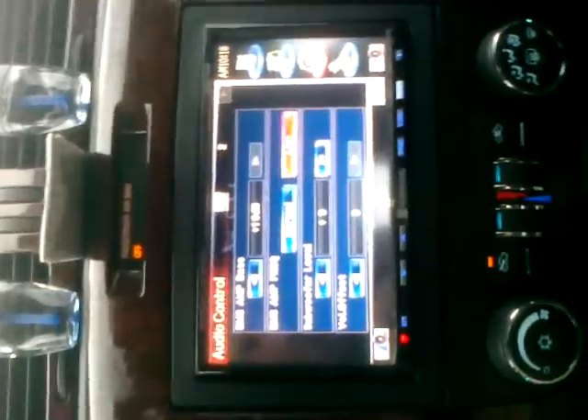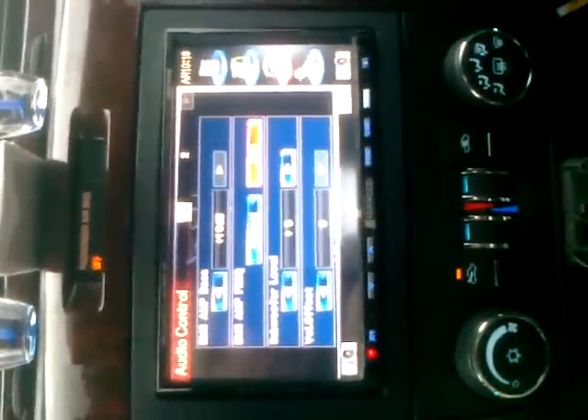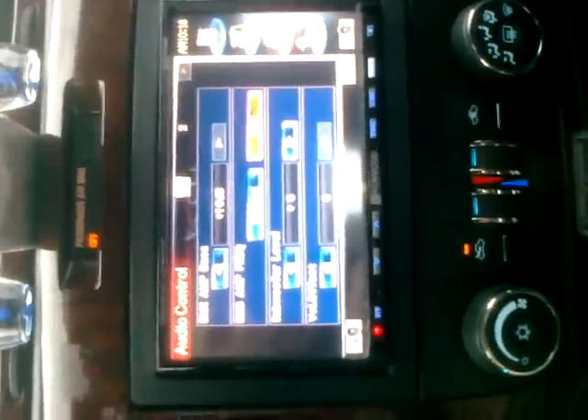As you can see we got the Kenwood Double-DIN DDX7019 — very nice deck. I got the Power Acoustic EQ right here, that's only hooked up to the subwoofer. It's to help the voltage down the line of the RCA since this deck does only produce two volts, and this helps to increase that.